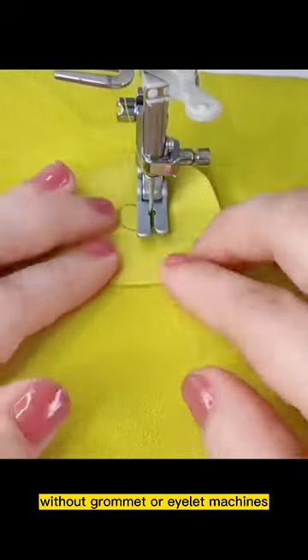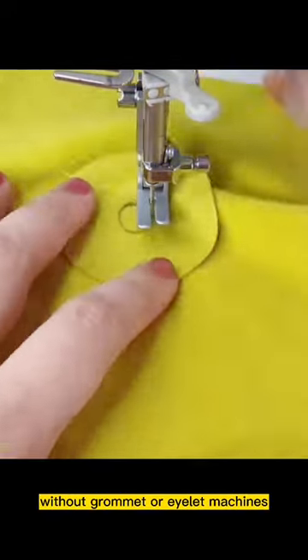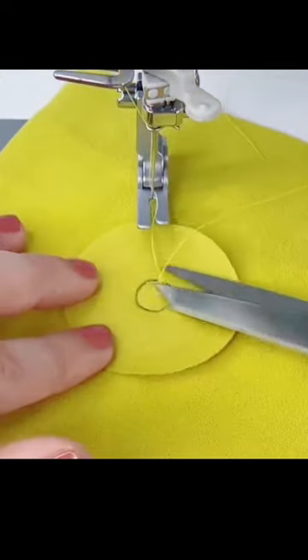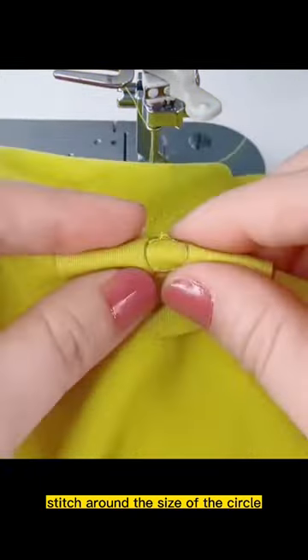How to make a fabric eyelet hole without grommet or eyelet machines. Make sure the fabric is right side facing each other, then stitch around the sides of the eyelet circle.